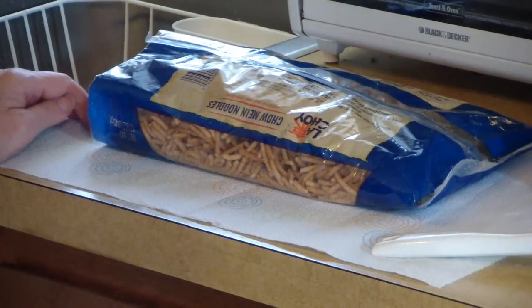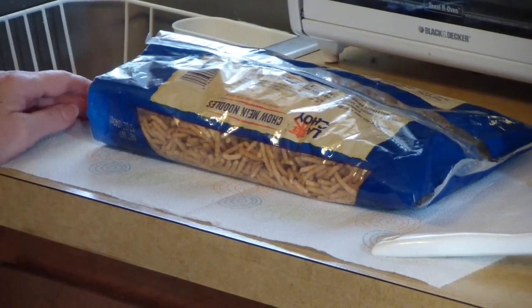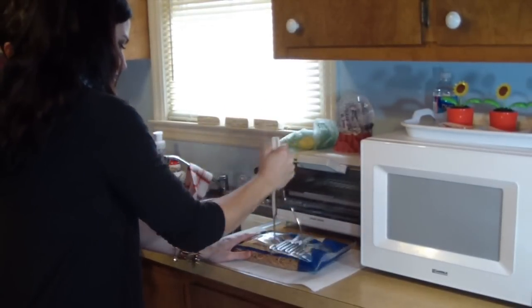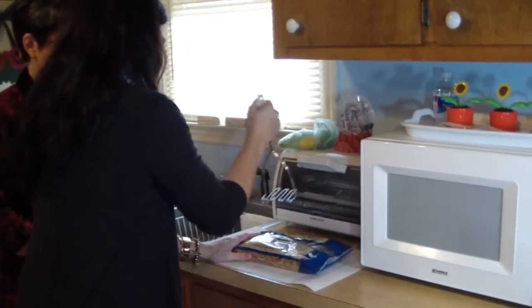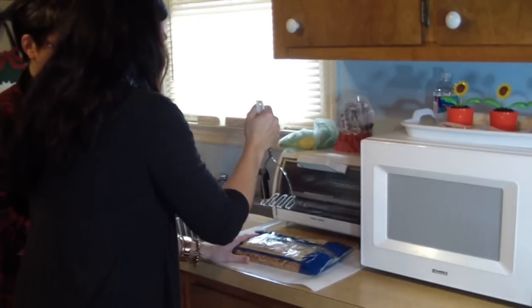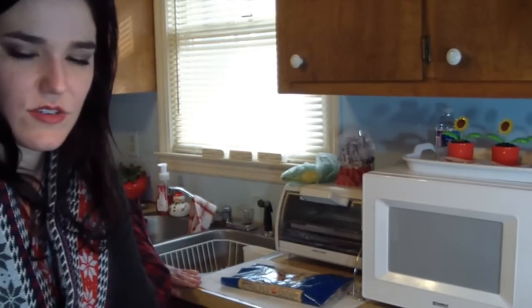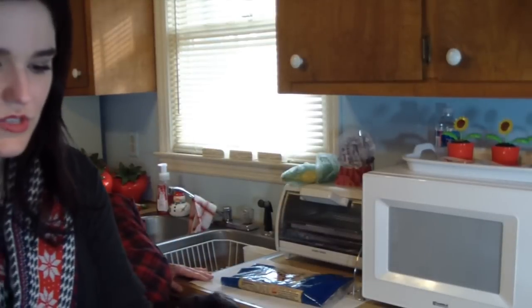I mash up the chow mein noodles inside the actual bag itself so I don't have such a huge crumbly mess all over my counter. I open up the end of the bag a little bit just so they don't blow out too far.